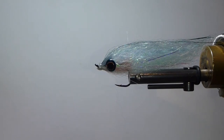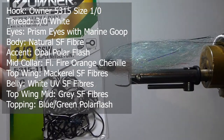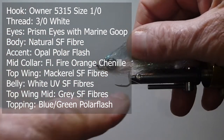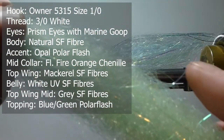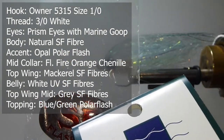I'll just go over the materials used to tie the fly. On the hook, pretty much without exception, I'll use an Owner hook. This is a 1-aught, and I've gone anywhere from 4-aught down to size 2 with this fly. Then we're going to use some Palmer chenille — this is medium fluorescent fire orange. That'll give us the nice underbelly effect. The main body lateral line I'm going to use SF fibers — Steve Ferra fibers.